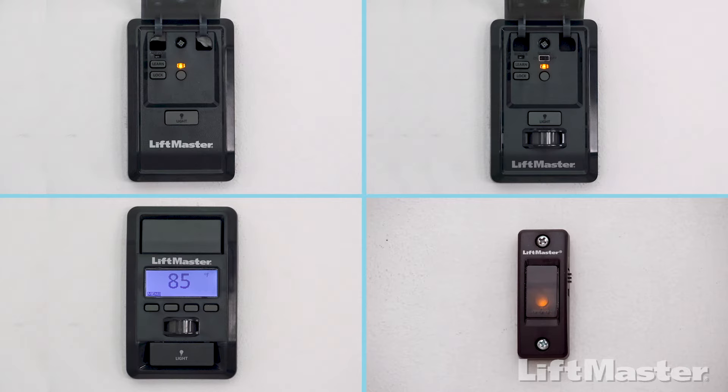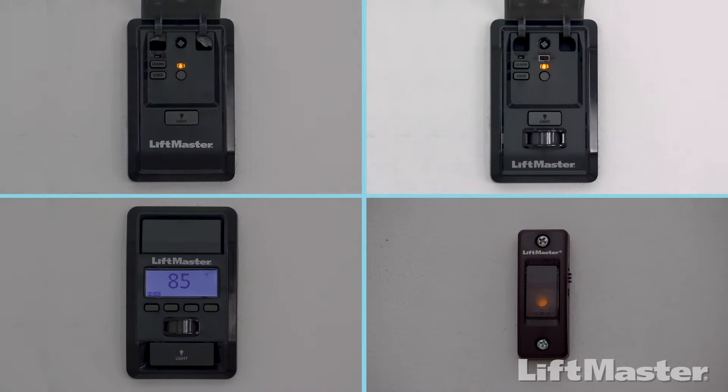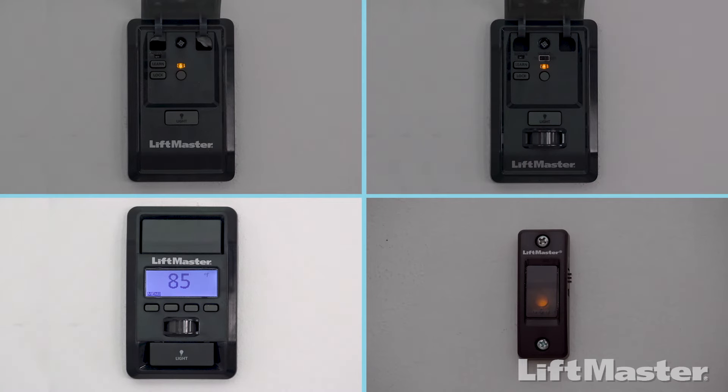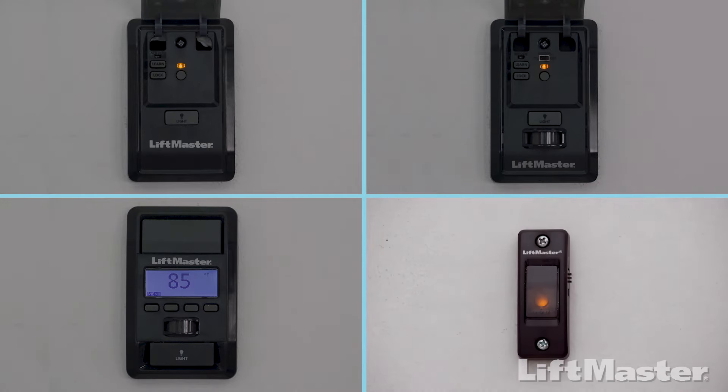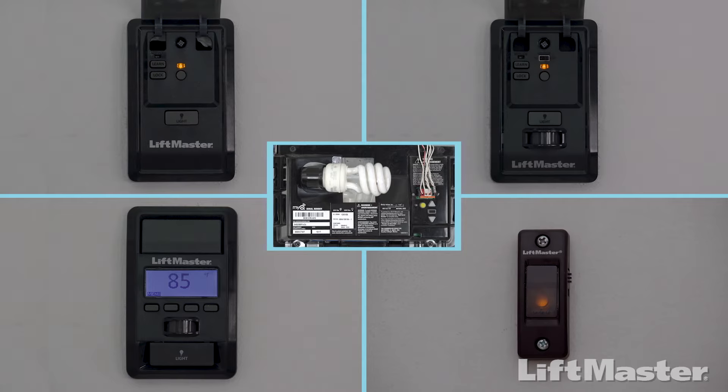Some garage door openers come with a control panel that can be used to program your remote control. There are several styles: the multifunction control panel, the motion detecting control panel, the smart control panel with an LCD screen, and a doorbell style single button control panel. Follow the steps that apply to your style of control panel or use your garage door opener to complete the programming.